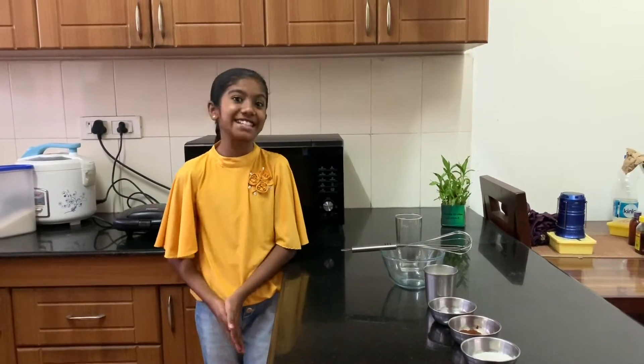Hello and welcome to Kavilya's blog. I am Vlaya. Today I am making social media trendsetter Dalgona coffee. Let's get into the video.